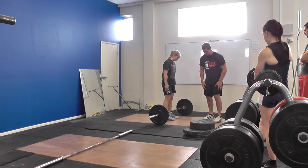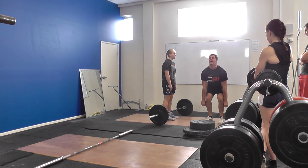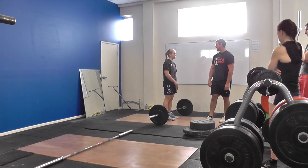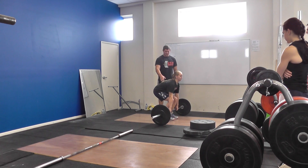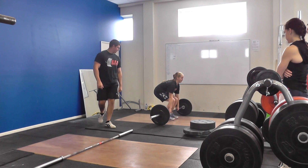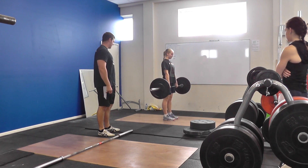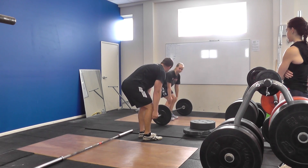So before you start the rep, as you come down, push your chest up as far as you can. So we come down, push your chest up. Yep, lift up. So when you're coming up, keep the bar as close as you can to your body. So go down.